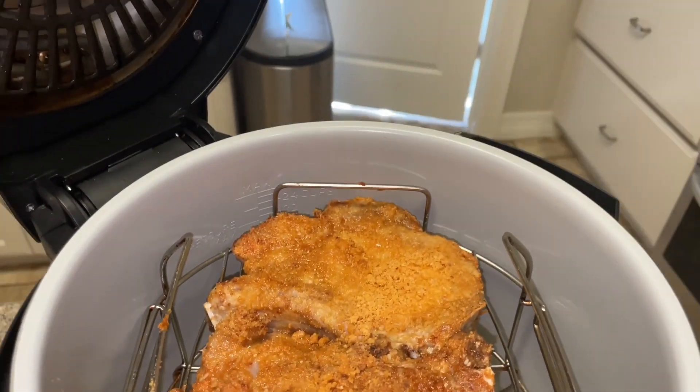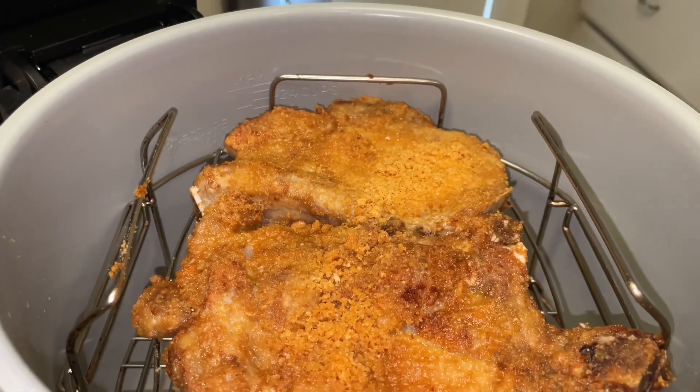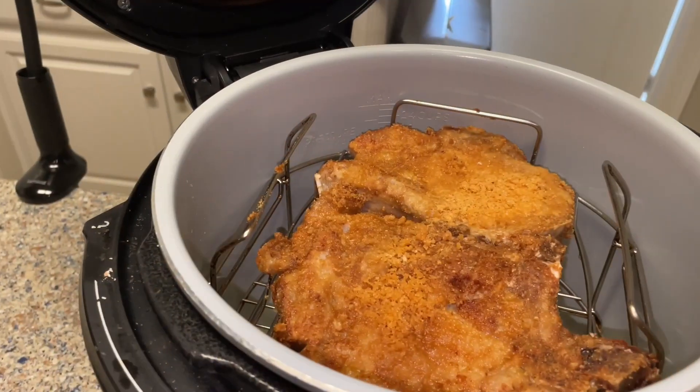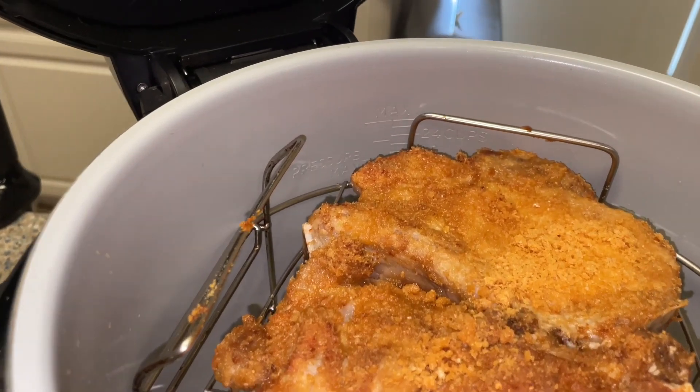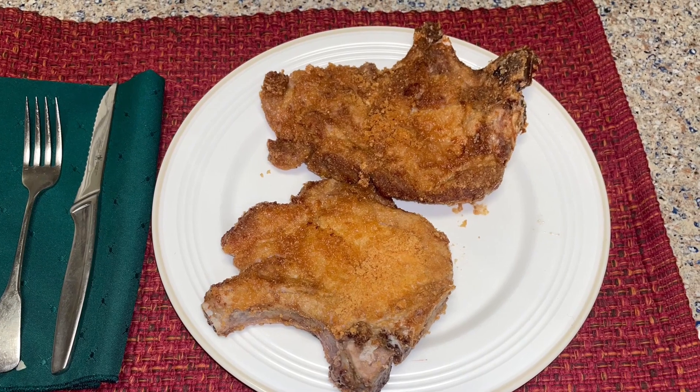Here they are after about 10 minutes of cooking — you can adjust your time accordingly, but this is what 10 minutes looks like. These came out really good, perfectly cooked, no carbs, absolutely delicious. Hope you enjoy them.